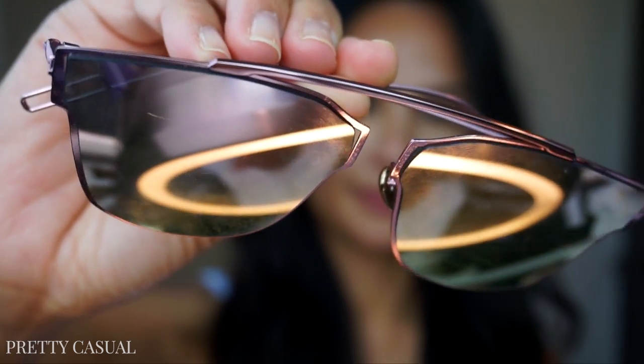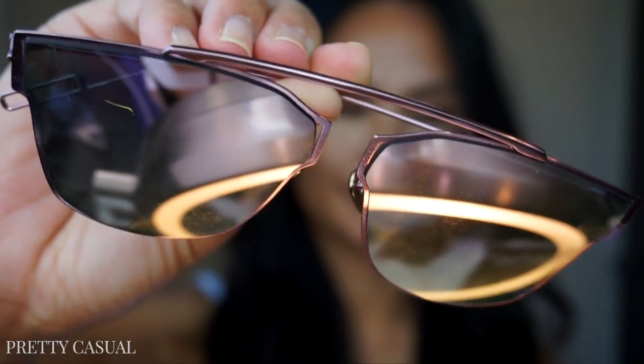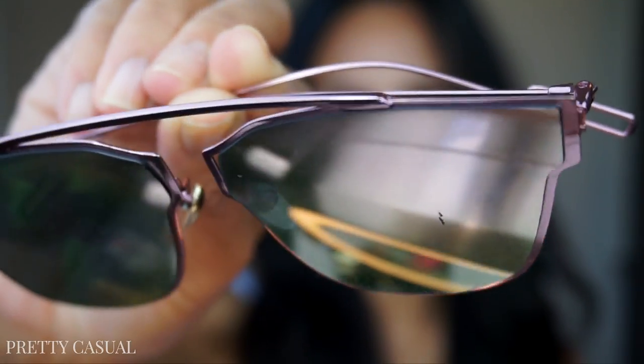Here they are up close — they're super scratched up because I wore them literally every single day this past summer. I just threw them in my purse because they are super inexpensive — cheapies, I call them. So they're kind of scratched up.